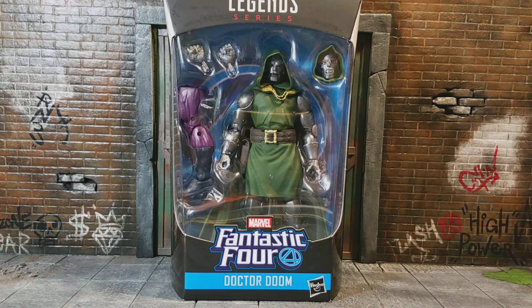Hey, what's going on guys, it's Vanity Fast and Brandon Levy, this time the Marvel Legends Fantastic Four Super Scroll Build-A-Figure Wave, Dr. Doom.